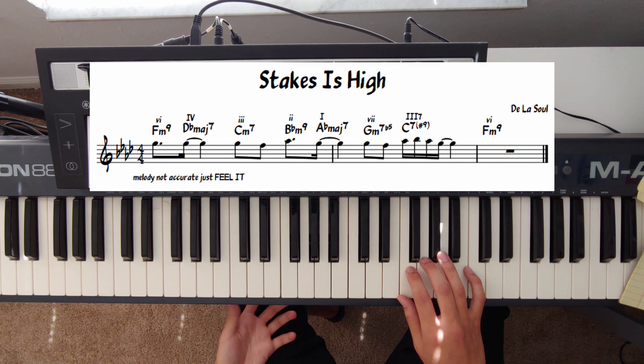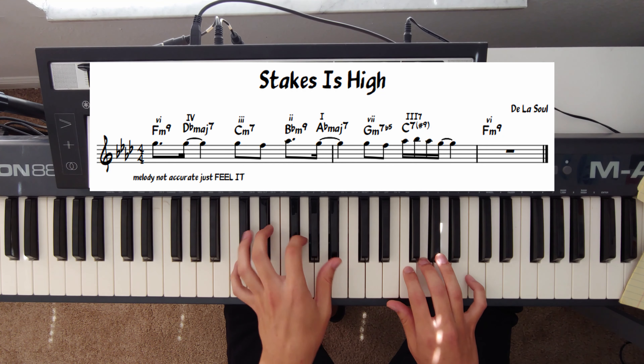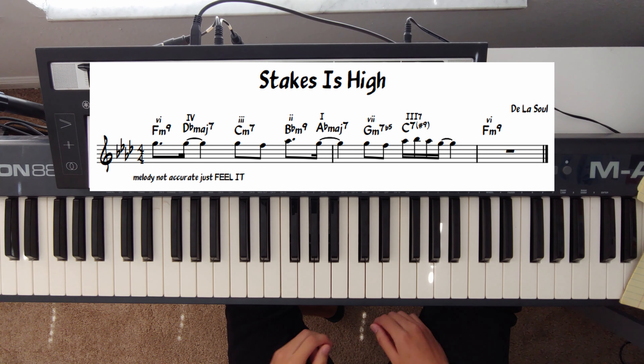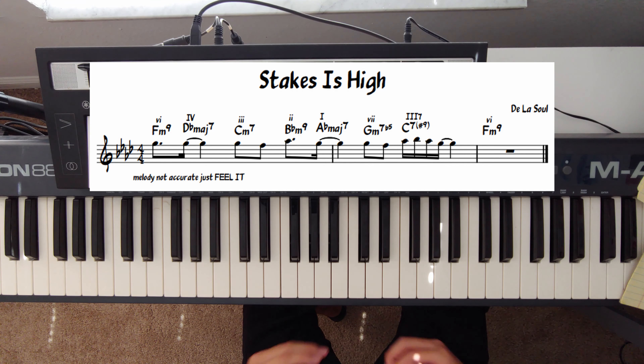If I play it with the melody all in root position it'll sound something like this. A little janky — there's a lot of chord movement, and that's where the Robert Glasper voicings come in.